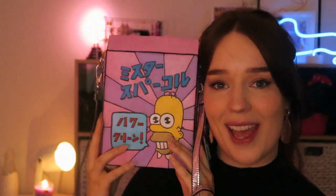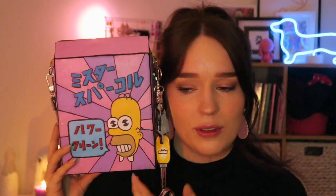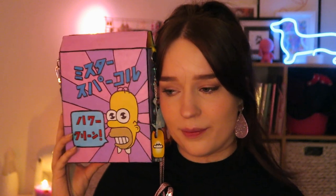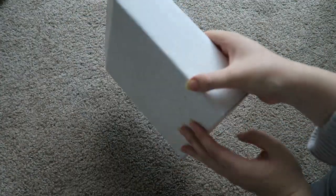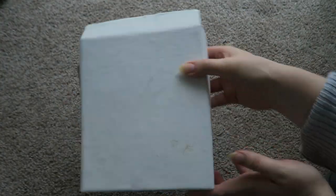I made this Mr. Sparkle box as a bag. This was a lot of fun to make and it was a bit of a learning experience for me. I've never done anything like this before, but I'd like to make things.